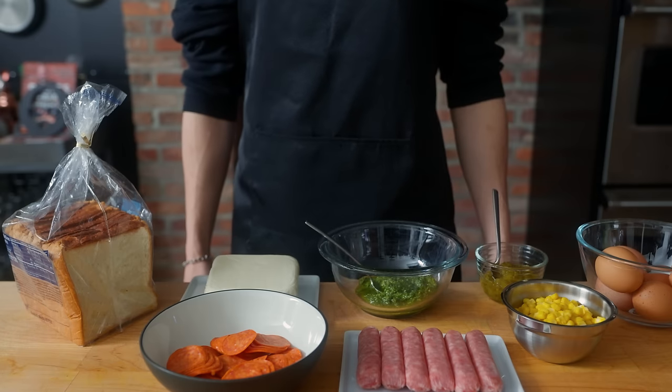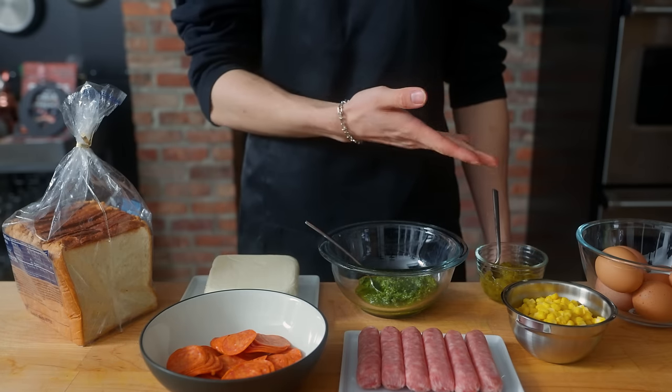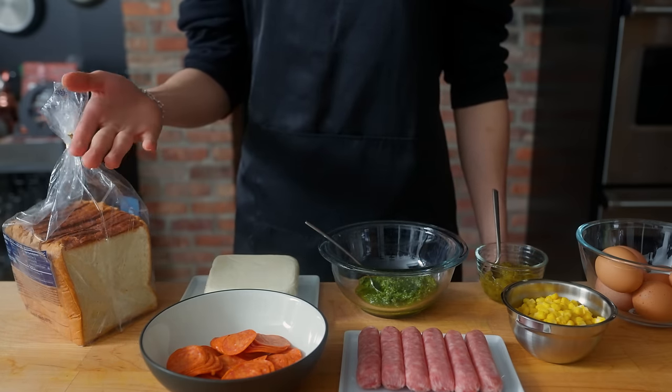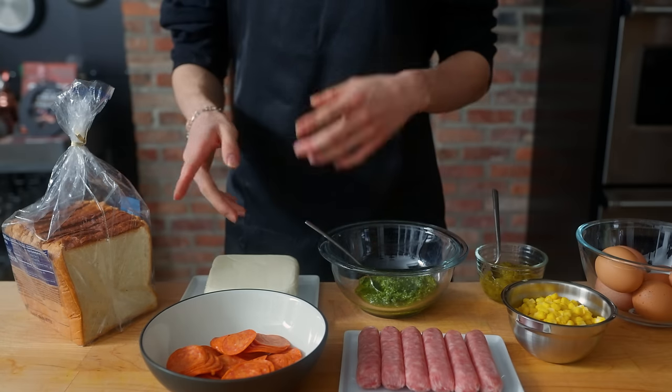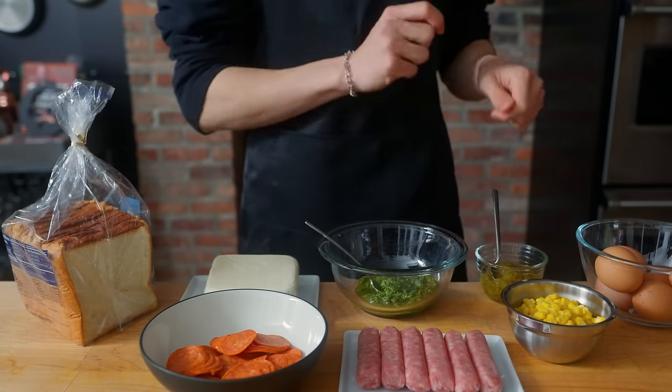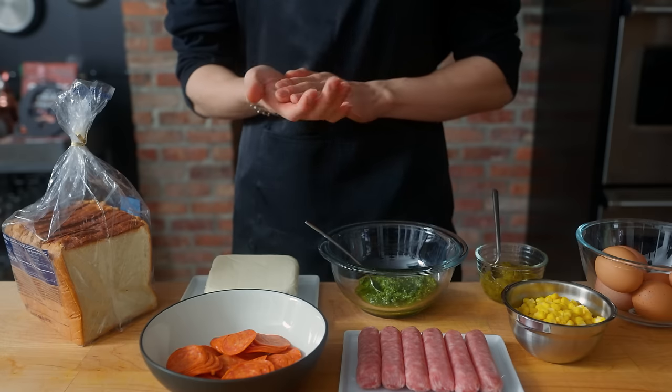Hello there. Welcome back to another episode of Anything with Alvin, where this week we're gonna be making Korean pizza toast, which seems to be a pretty delicious snack served on the streets of Korea. I've also watched it in many other videos. It's a variation on kyukuri toast, or literally translated, street toast.